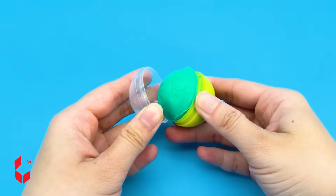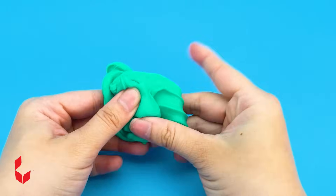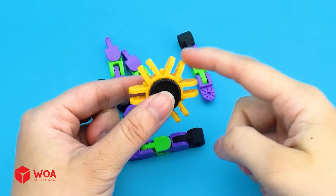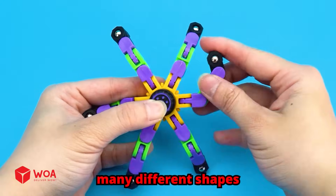Seven! Who knew slime could be so addicting? Eight! The spinner — the flexible spinner. Creating and changing its form with ease. It can also transform into many different shapes.